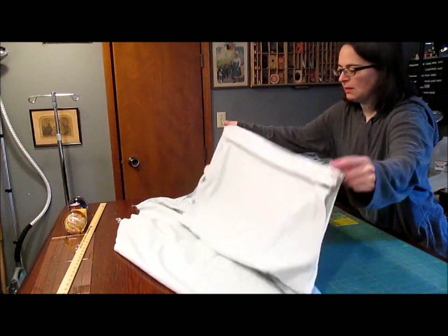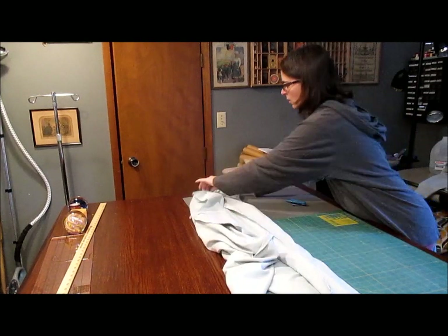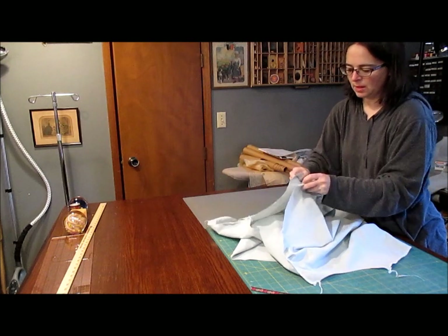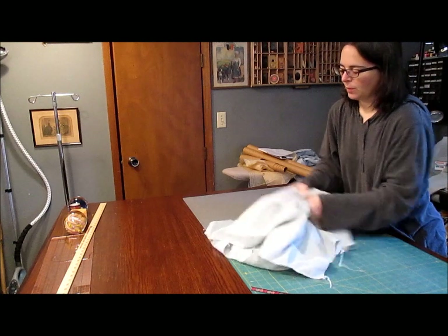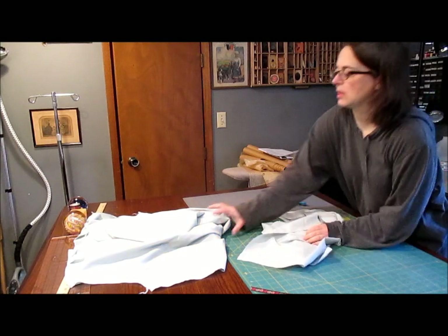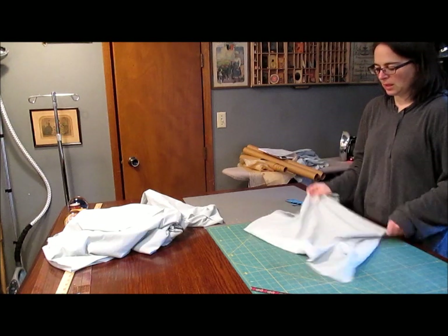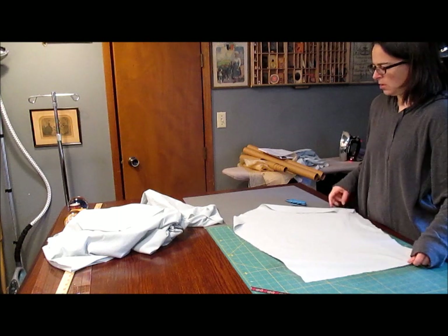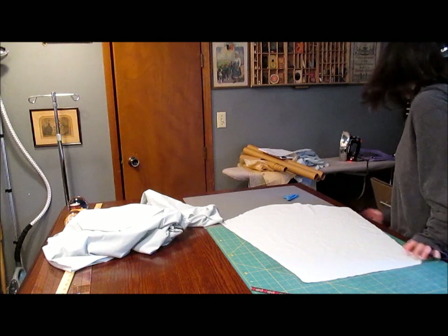I've got my two side seams sewn and my two shoulder seams sewn as far as I could go. So you have this overlap and your neck edge. Now we're going to work on the sleeves. I have a serger, so I've just been throwing it in there — it works really well. If you don't have a serger, sew it on your regular sewing machine and seal those seams by zigzagging them, doing a flat felled seam, or a French seam.